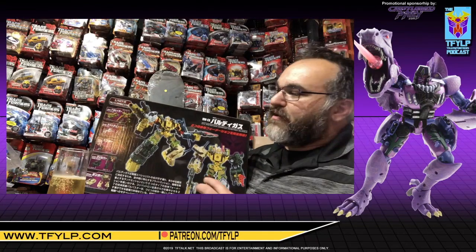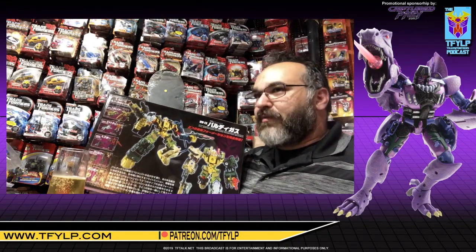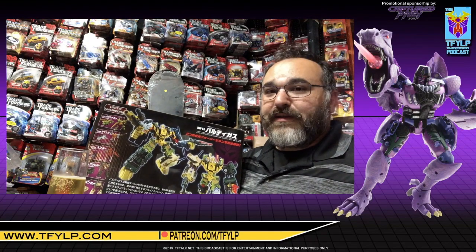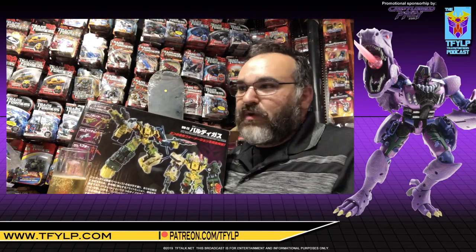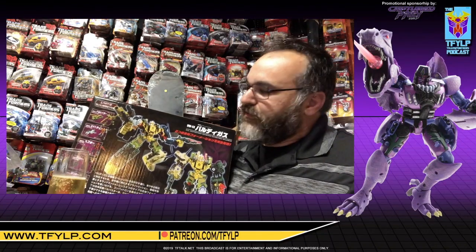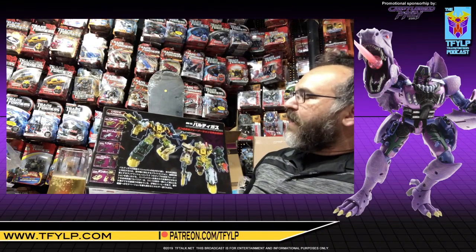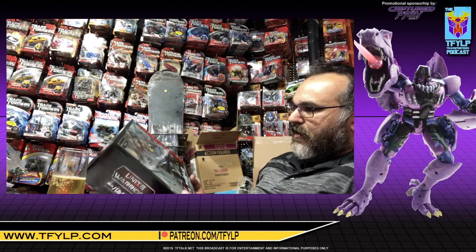Baldigus was the Japanese name of the combiner, which was a repaint of Bruticus seen in the R.I.D. — Robots in Disguise — 2001 cartoon show, also known as Car Robots in Japan or Transformers 2000. I want to say this came out last year in 2018. I'm just now getting to open it.